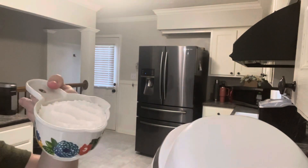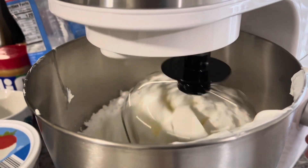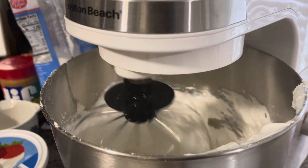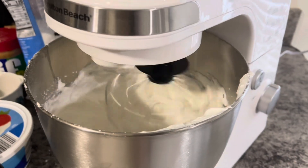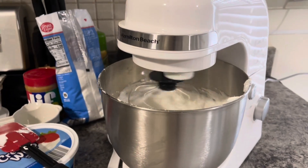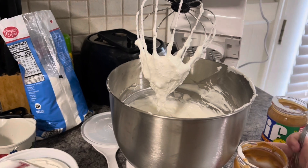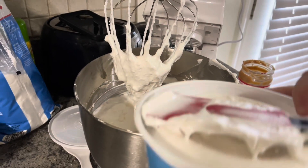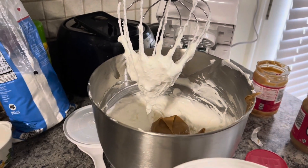Then you're going to want to take one cup of powdered sugar and add to your mixture, and then you'll want to add in one cup of peanut butter, and then the other eight ounce Cool Whip — so you'll want a total of 16 ounces.